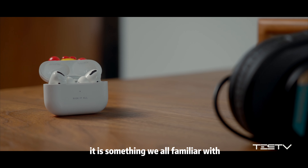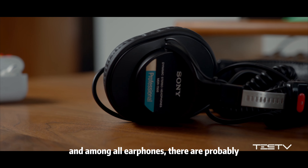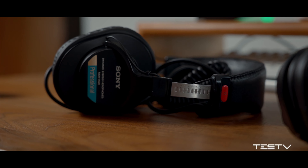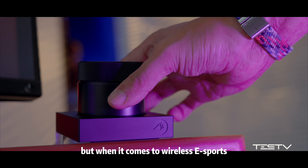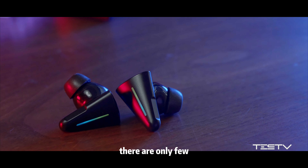Speaking of earphones, it is something we're all familiar with. And among all earphones, there are probably hundreds of well-known brands. But when it comes to wireless, esports, desktop-level, Bluetooth, split gaming headphones, there are only a few.